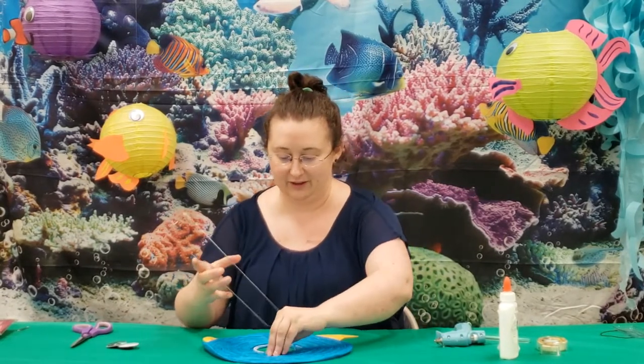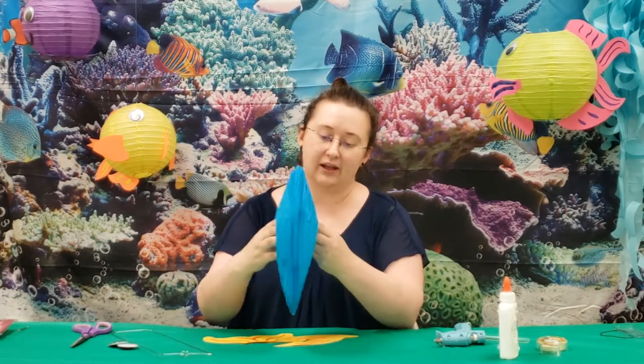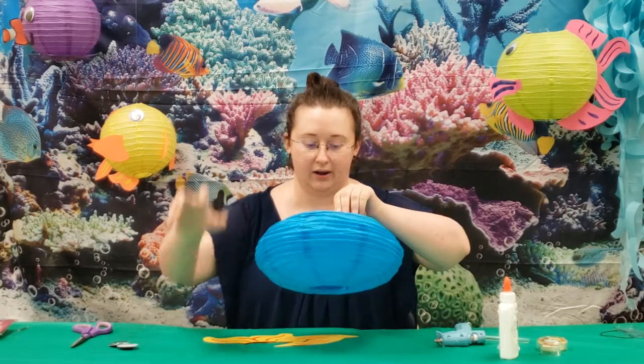Alright, so we'll put together our paper lantern first for this one. What I like to do, I like to go ahead and stretch it out first and we'll put the wire through.